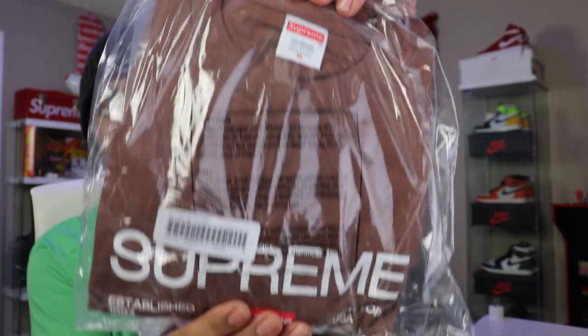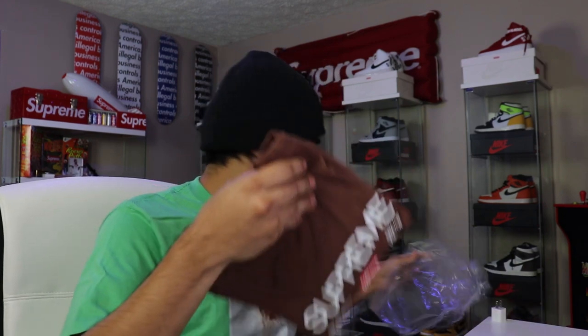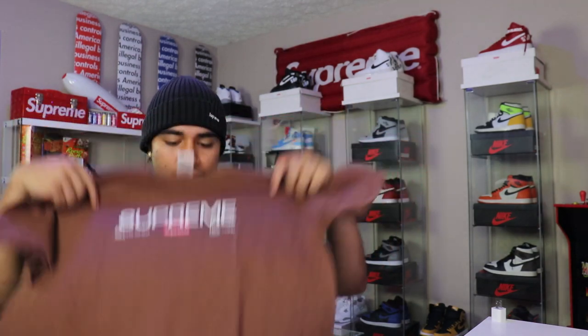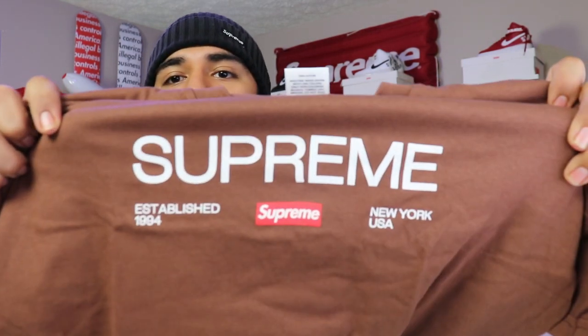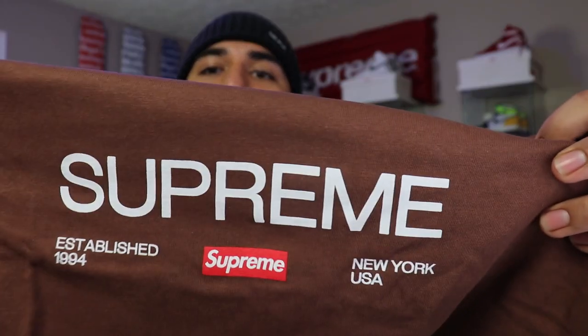This t-shirt is called the East 1994 Tee — we did pick it up in the brown colorway. I'll go ahead and show you guys the tag. This brown is actually really nice. Right there we do have Supreme written, we got a little box logo, and on the right side it says 'Established 1994,' which is when they opened their doors, and it does say 'In New York, USA.' Just a little history on their t-shirts. We got it on — super simplistic, clean t-shirt for the everyday wear.